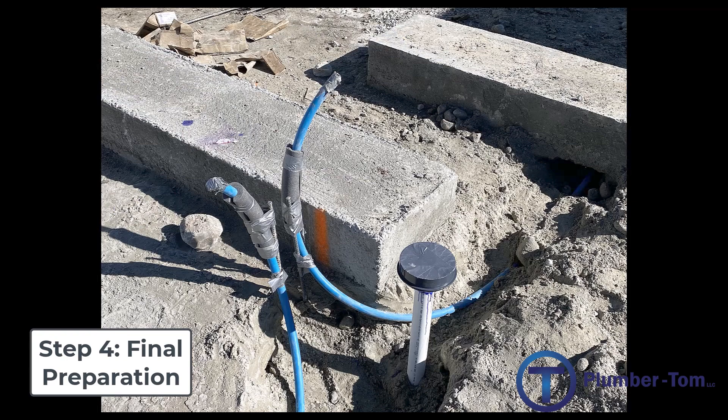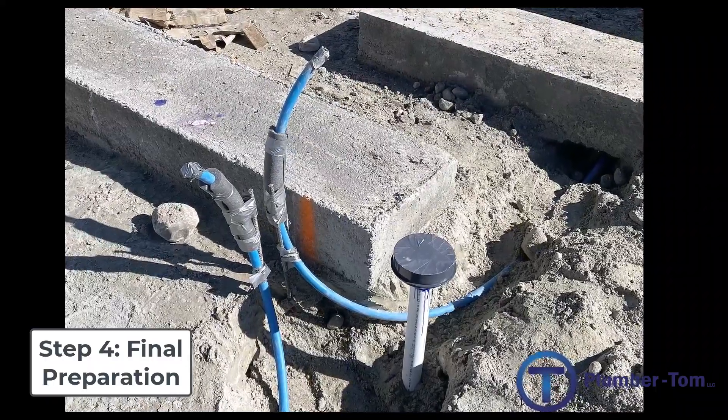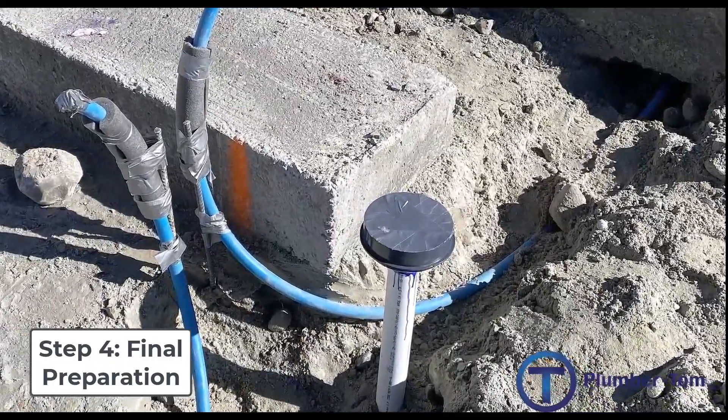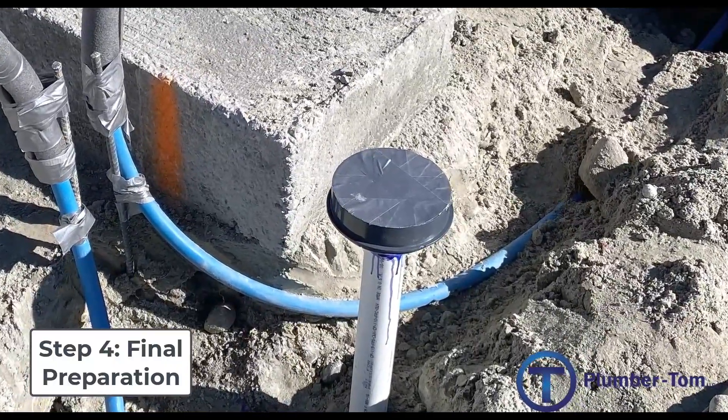Other preparations before a concrete floor is poured include setting a floor drain. The floor drains have to be set so that the concrete floor will slope to that floor drain. First we'd have to know where the level is with the finished floor, and then make sure our floor drain is down below that by half an inch to an inch.